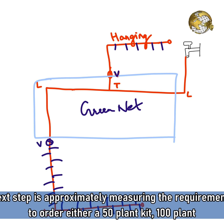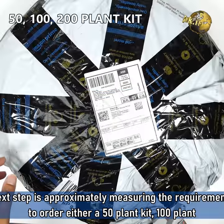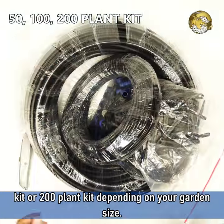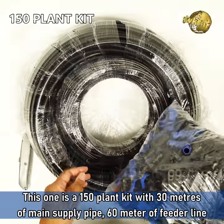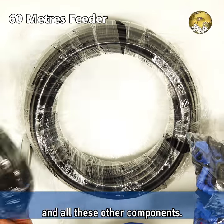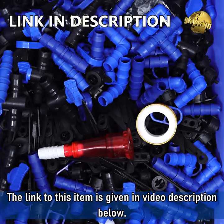The next step is approximately measuring requirements — order either a 50-plant kit, 100-plant kit, or 200-plant kit depending on the size of your garden. This one is a 150-plant kit with 30 meters of main supply pipe, 60 meters of feeder line, and all the other components. The link to purchase this is given in the video description below.